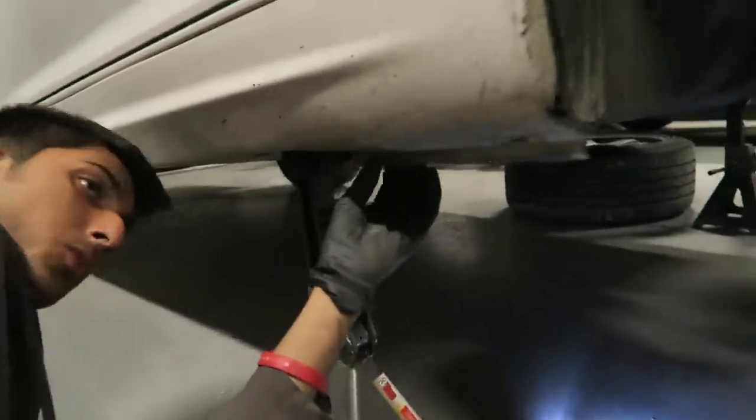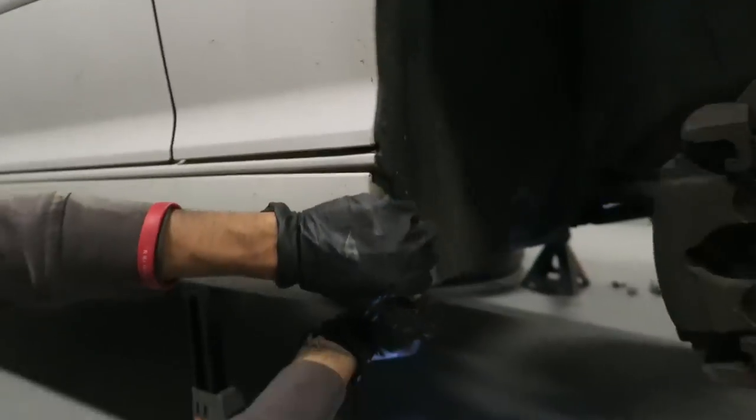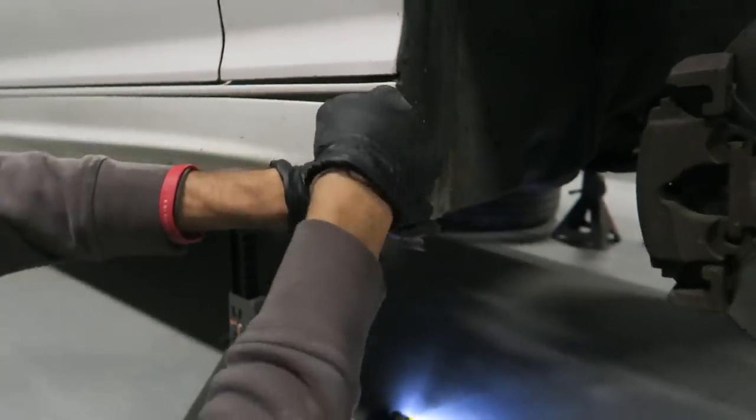Remove both of those screws and go ahead and remove the side skirt as well. To remove that, there are two screws right here — mine are missing — there's one that goes right there next to the jack stand, and another one right there. When you remove those, you can just pull it straight and it'll just pop right out. My tab is actually broken, but it pops right out of that tab.